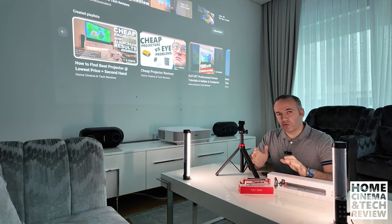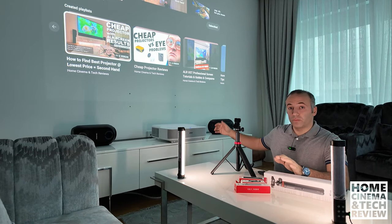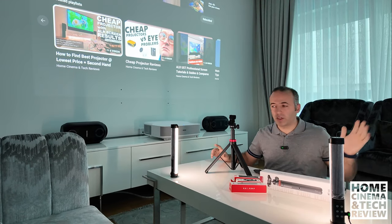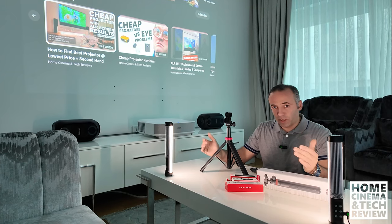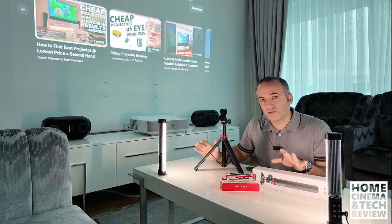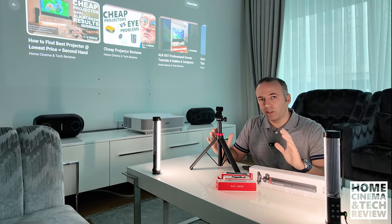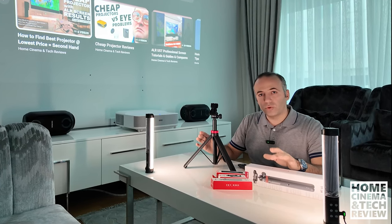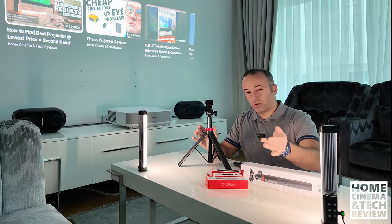Welcome to another interesting video from Home Cinema and Tech Review. At the back of me, you're seeing I'm projecting to a white wall in a lit room where the curtains are open and I got two lights. The focus of this video is going to be about tripods and how they could be effective in a low-budget way.